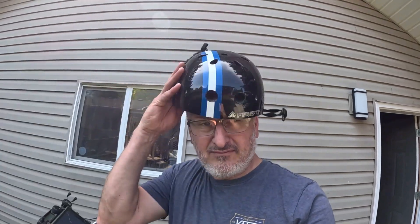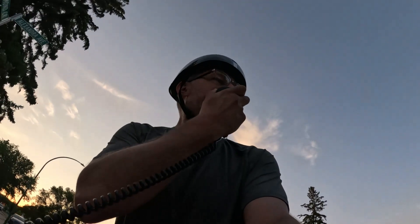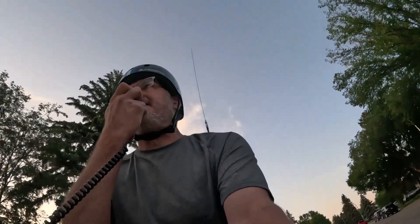Hey, I'm Victor Alpha 5, Mike Uniform Delta, and today I'm going Bicycle Mobile. This is Victor Alpha 5, Mike Uniform Delta, riding my bike in Saskatchewan, calling CQ20 and standing by.